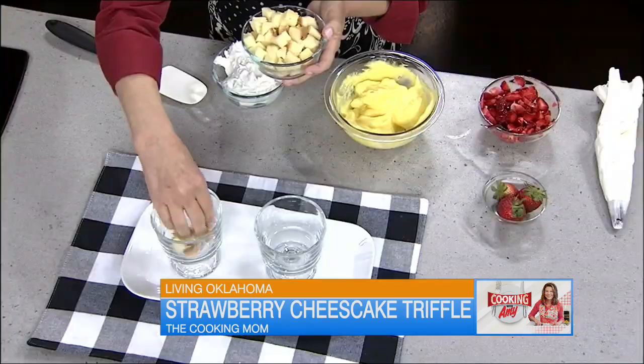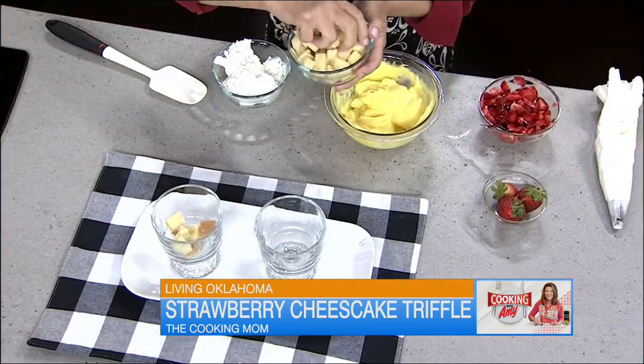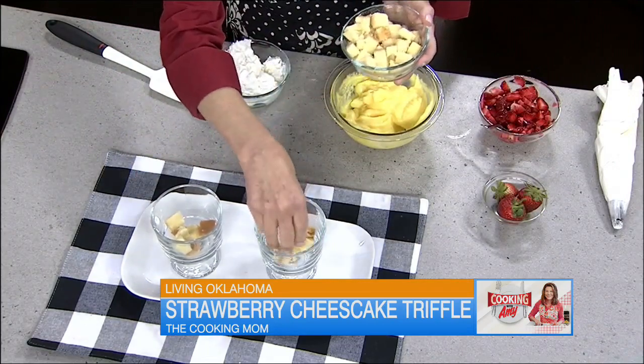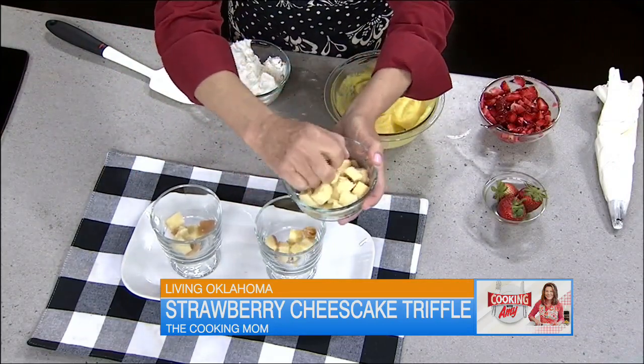The next thing I did is I cut up some pound cake — you can just buy this at the grocery store, sometimes it's in the freezer section. Cut them into smaller cubes if you're doing little minis. By minis, I mean these are mini trifle dishes. You could also do them in wine glasses, martini glasses, juice glasses, even clear plastic cups in the summer if you want to keep things really easy breezy.